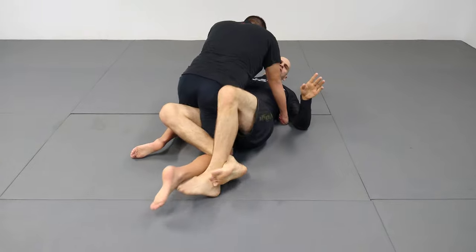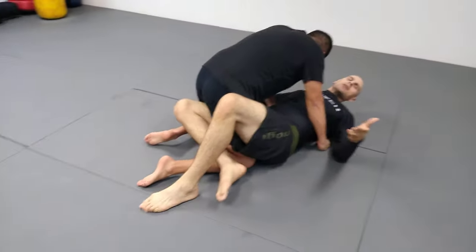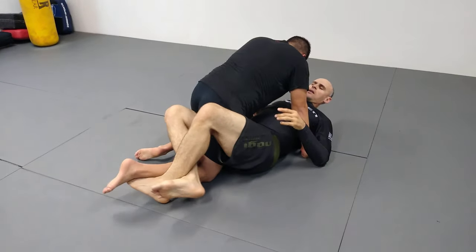The key to it: make sure your toes are pointed up on your own ankle and his. Because if my toes are pointed down, he can just pull his foot and kind of get it back. So I'm going to come here and I'm going to stretch.